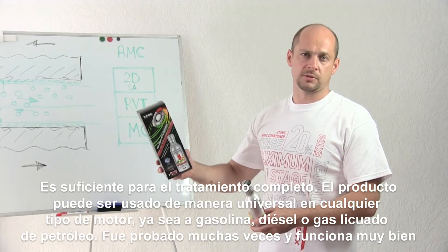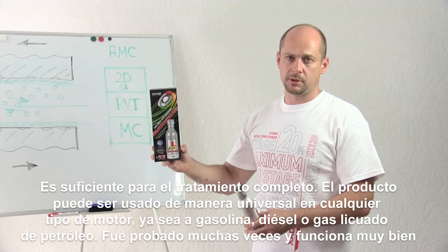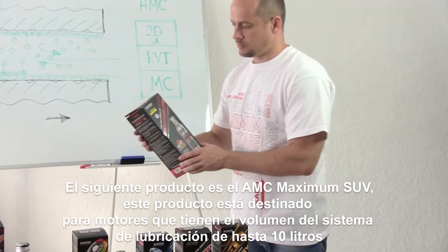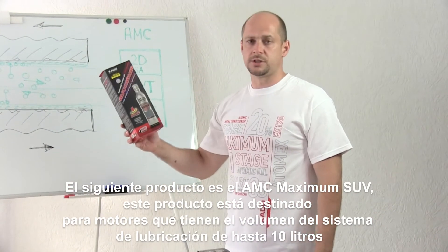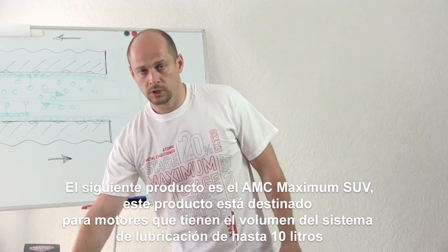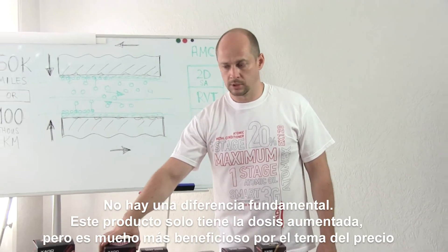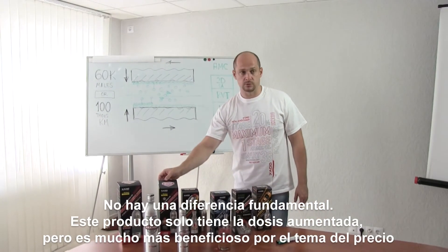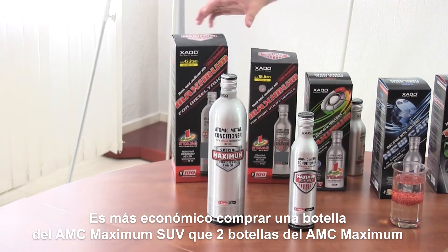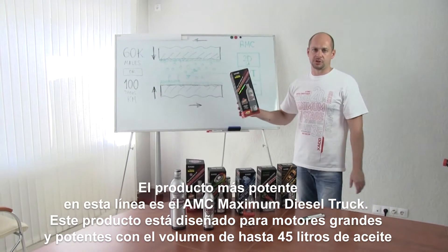The product is universal — you can apply it in any type of engine, gasoline as well as diesel and gas. It has been tested many times and works properly. The next product is Maximum SUV. This product is designed for engines having an oil system capacity up to 10 liters. There are no fundamental differences — this is just a reinforced dosage, but it seriously benefits by the price. It's more convenient to buy one Maximum SUV than two bottles of Maximum.